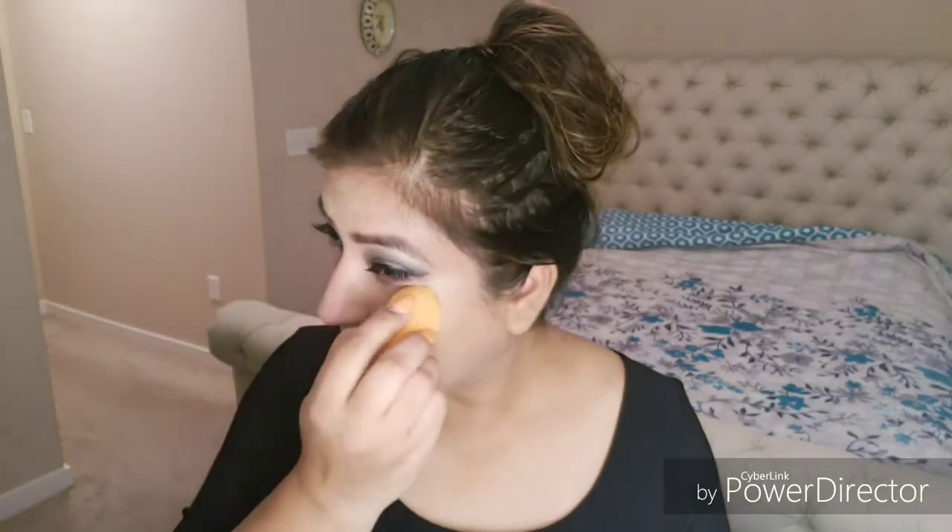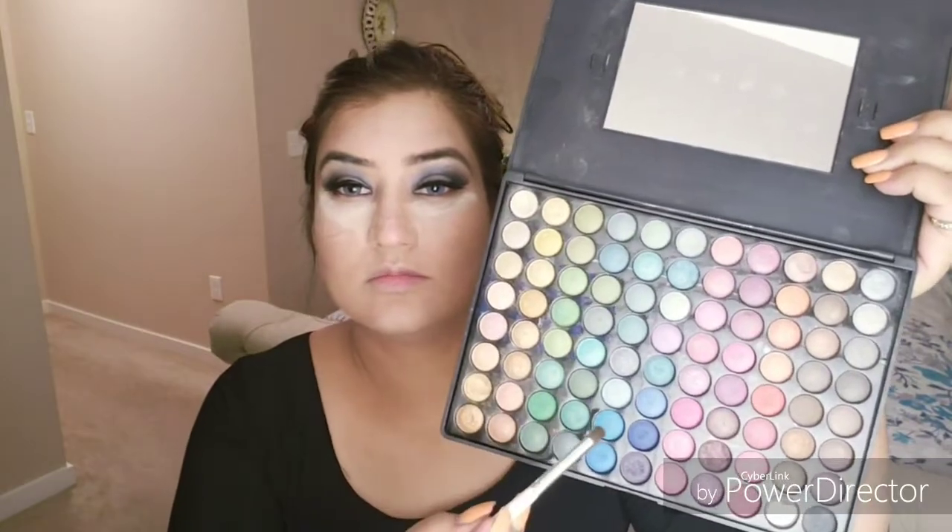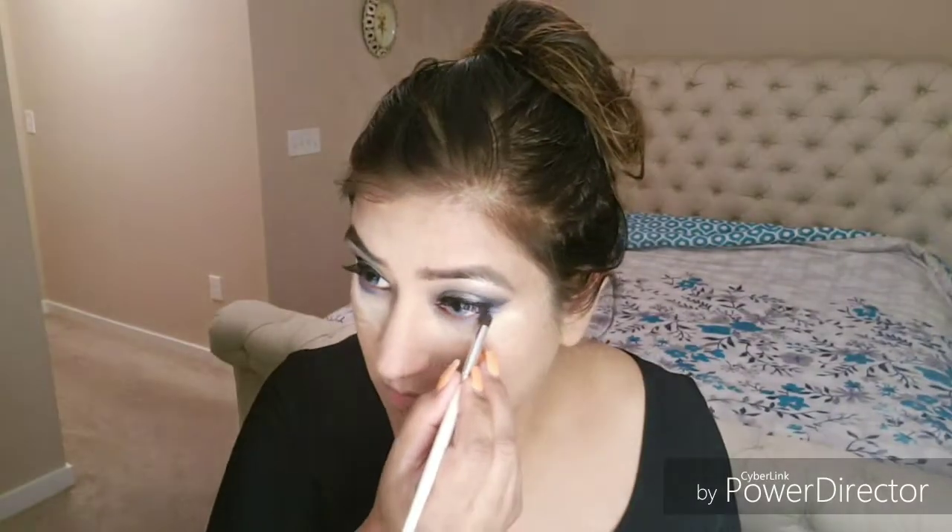My makeup is flawless and very natural. This is my skin — this is my secret. I have a baking powder and I will apply it under my eyes.